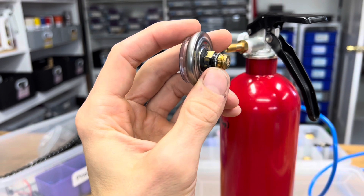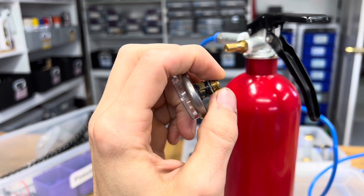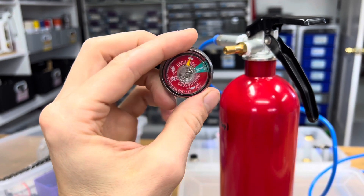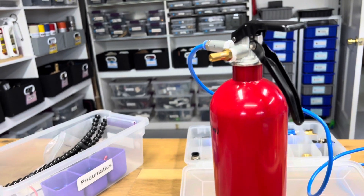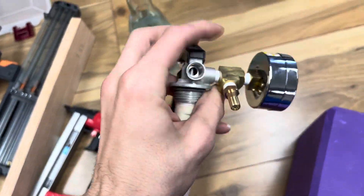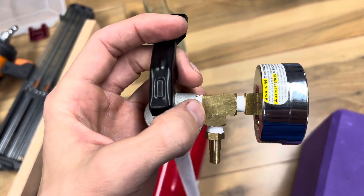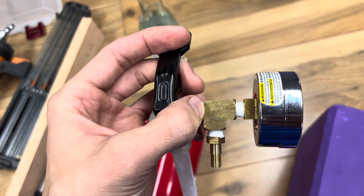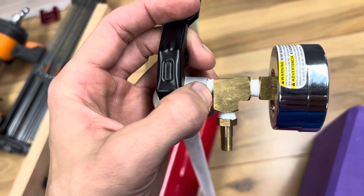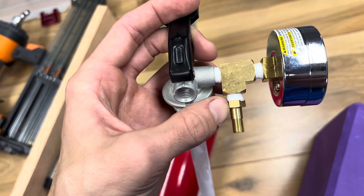The thread is one-eighth inch NPT again — the diameter is not one-eighth inch, it's just a funny standard; it's called one-eighth NPT. So if you want to be able to refill it and know how much charge you have left, you're going to use a joint like this. It has a male on one corner with three outlets — male on this side, female on this side, female on this side.